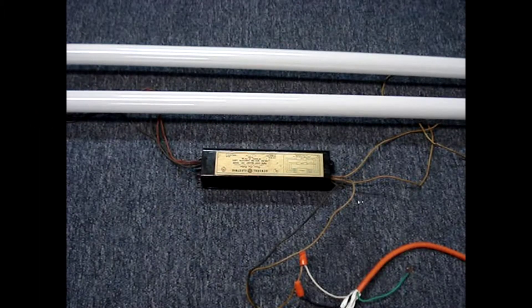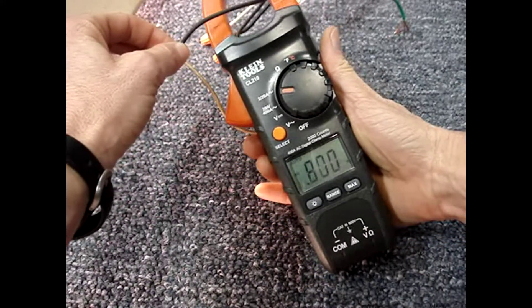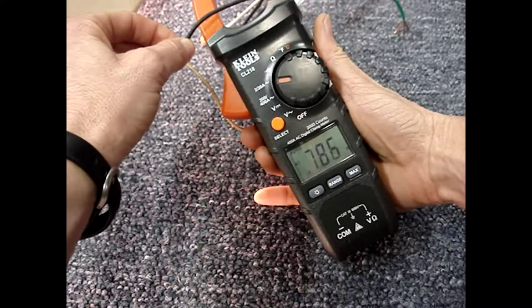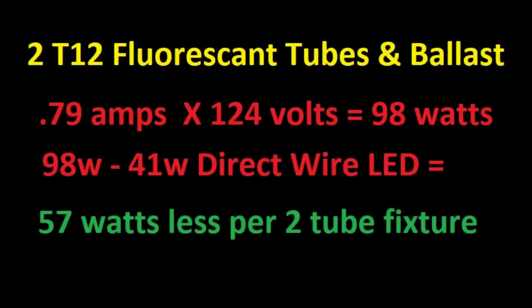The next reading will be the ballast and the bulbs together, and that gives us about 0.79 amps. My two-tube fluorescent fixture with a ballast uses 98 watts, and replacing it with two direct wire LED tubes gives a savings of 57 watts per fixture.